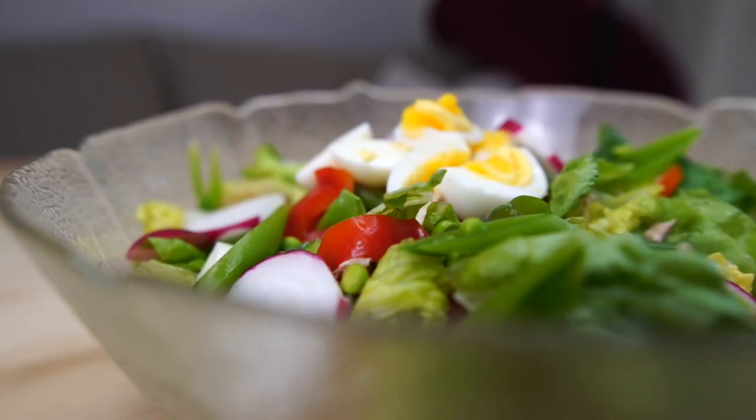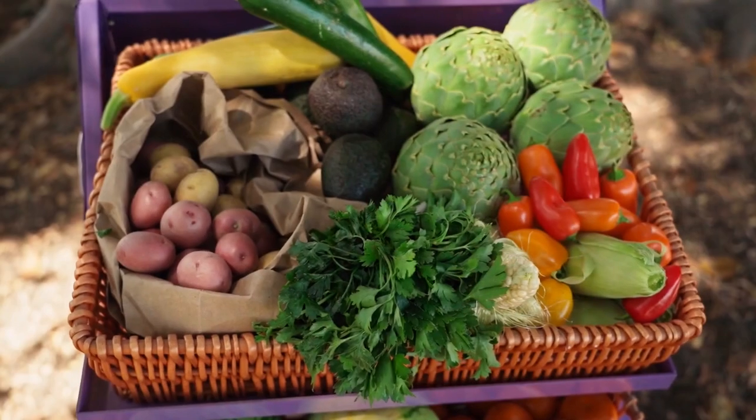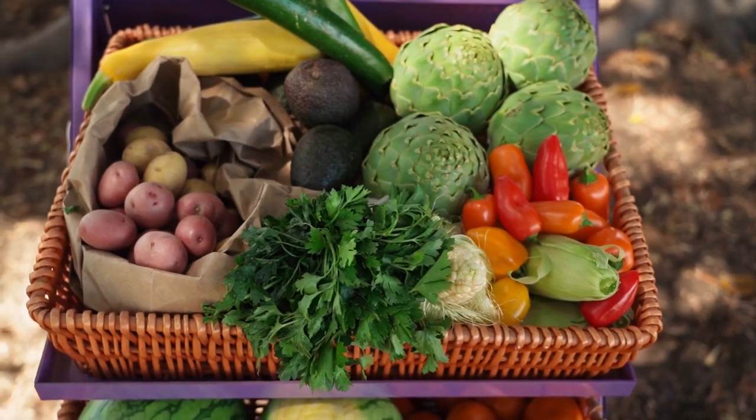Today we are making Salade Niçoise — well, a German version of it. There are more versions of this salad than you can count. Originally, it was just a tomato salad with anchovies, but over the years potatoes, green beans, and all sorts of other stuff got added. It's a perfect dish for summer.